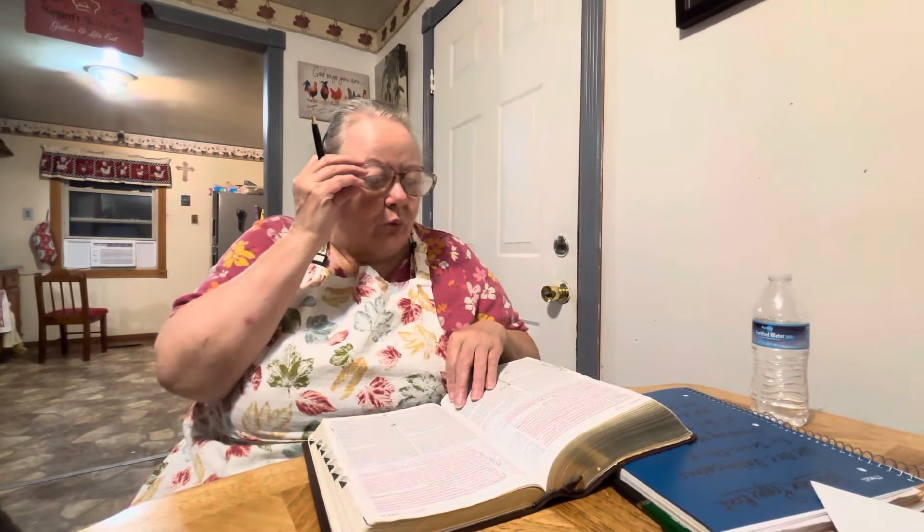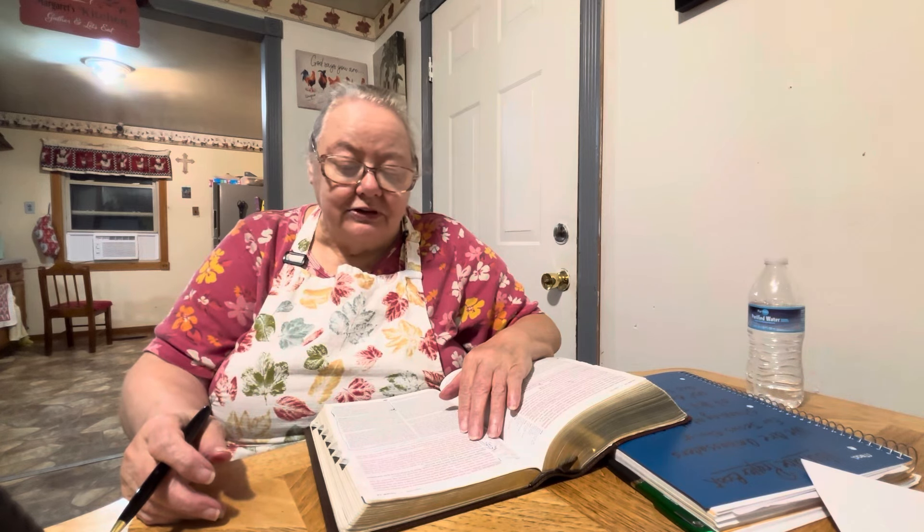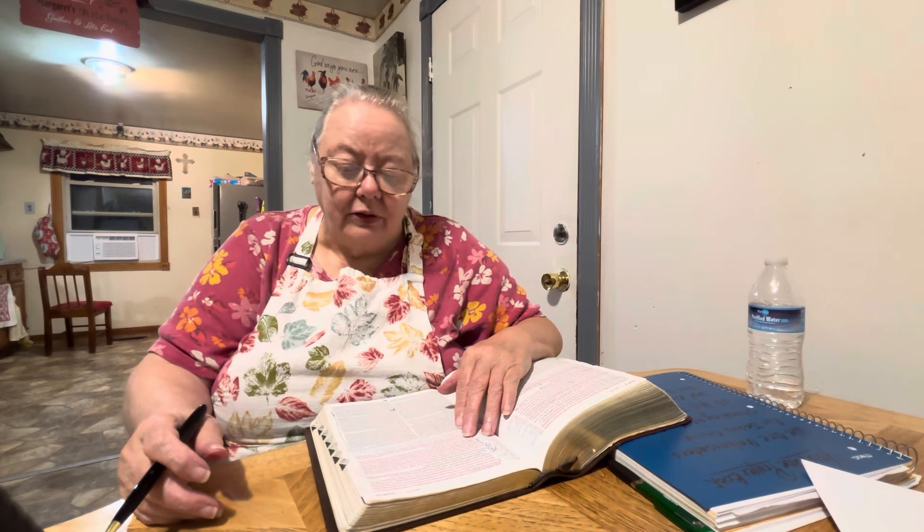I'm going to be in John — Saint John the 14th chapter — and I'm going to start with the 23rd verse. It says: 'Jesus answered and said unto him' — and he's talking about Judas, not Iscariot, another one — 'If a man love me, he will keep my words, and my father will love him, and we will come unto him and make our abode with him. He that loveth me not keepeth not my sayings, and the word which ye hear is not mine but the Father's which sent me. These things have I spoken unto you, being yet present with you. But the Comforter, which is the Holy Ghost, whom the Father will send in my name, he shall teach you all things and bring all things to your remembrance.'